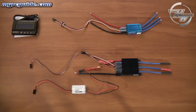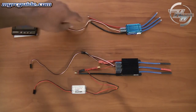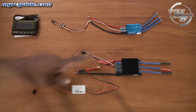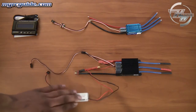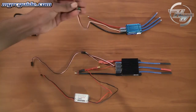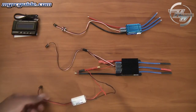This is the Hobbywing 100-amp Platinum Pro Series speed controller. This one has a built-in BEC — a battery elimination circuit. This is the 150-amp Platinum Pro Opto Series — this one does not have a built-in BEC. That's why you see this part wired in here. This is a separate BEC, and it provides power to the receiver. Whereas the 100-amp one would provide power to the receiver through its plug. The Opto controller does not provide power through that plug, which is why you have to wire in your own separate BEC.